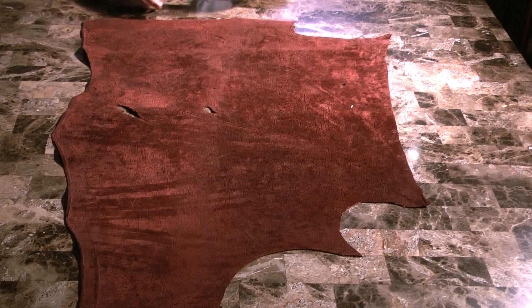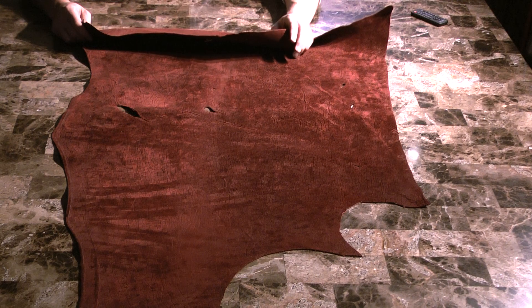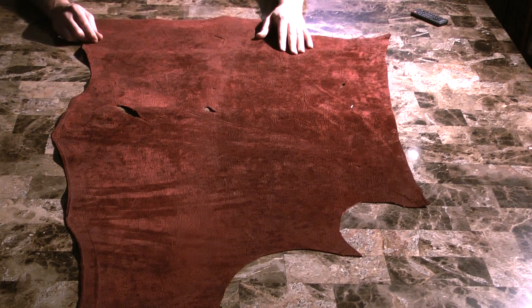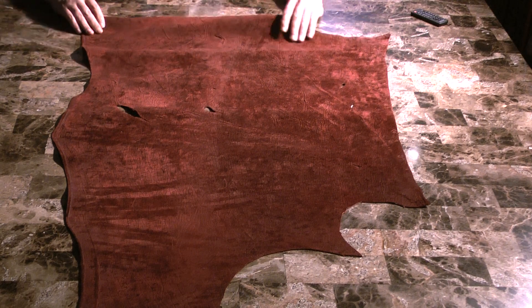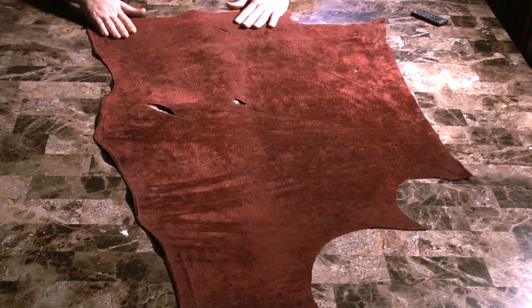Here we have a genuine hippopotamus skin — also called hippopotamus leather, hippopotamus hide, hippo skin, or hippo leather. It's all referred to by different names, but it's basically the same animal or skin.